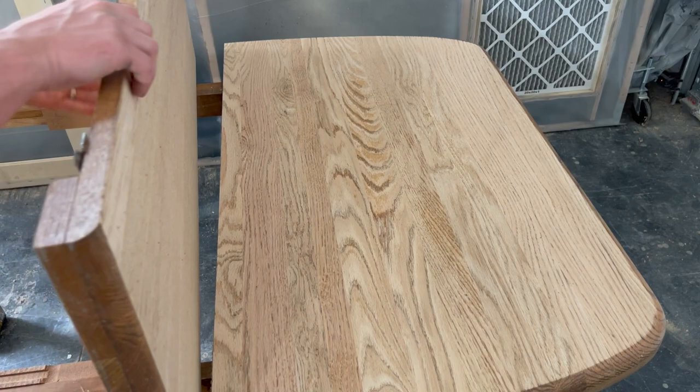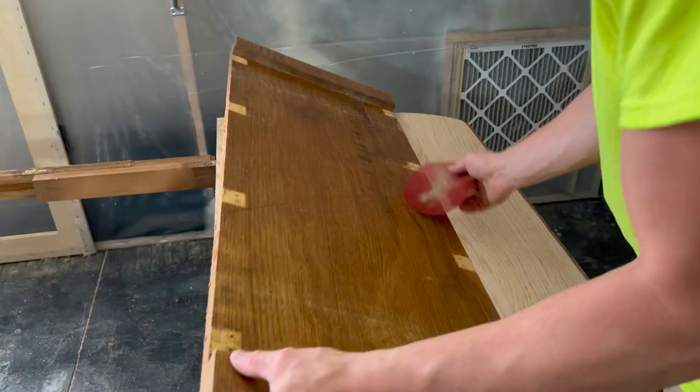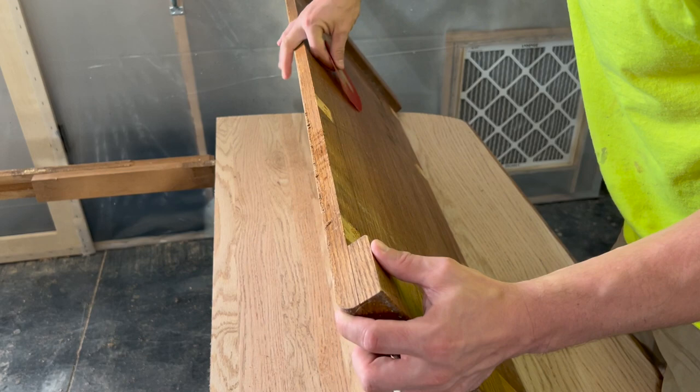After getting the whole table sanded down, I noticed the next day that the original color would continue to bleed through to the top and the edges of the table. I wasn't really sure how to prevent this from happening, so if you have any ideas let me know in the comments below.